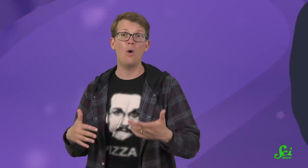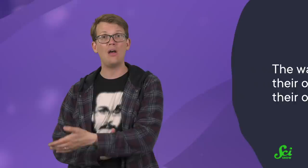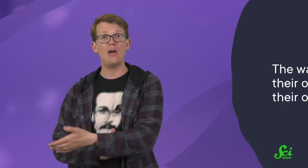So just who are the babies making these sounds for? The researchers suggest that the sounds are a response to threats from parasitic wasps. Some wasps use a technique called vibrational sounding to hunt for hidden insect larvae in plant stems. The wasps tap on plant stems and listen for the characteristic echo of a hollow cell containing a baby bee, kind of like echolocation used by bats and dolphins. If they successfully find a brood cell, the wasps will use their ovipositor to lay their own egg inside.